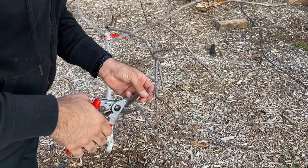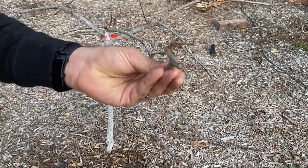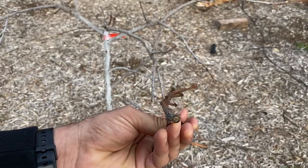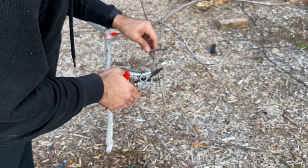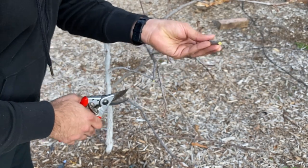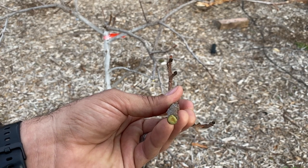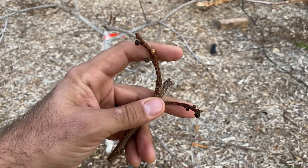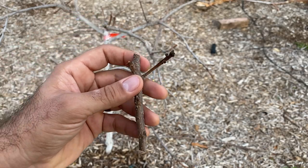I can tell just by looking at this that this branch is dead. It's totally just dead on the inside here. I'm going to cut a little further back. Now you notice, just going back a little bit further, we were able to see signs of life. So I'm not going to prune back any further than that. I just want to get rid of the wood that's dead on the end of it. Going back a little bit further, we've got good healthy wood.